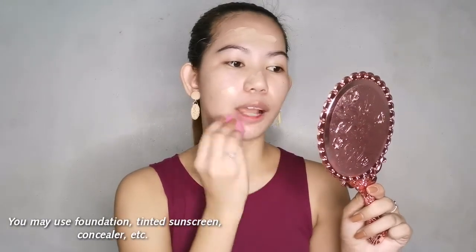Look at my mirror — isn't it cute? I ordered it from Shopee. I'm just focusing the product on the areas where I have blemishes. Thankfully my skin is okay right now — if you want an updated skincare routine, comment down below. I'm spreading it using my fingers so the coverage is thinner, making it less likely to transfer onto the mask.